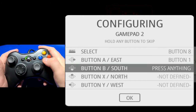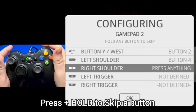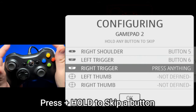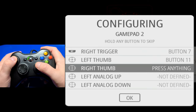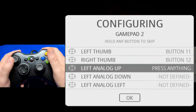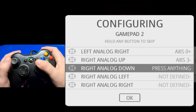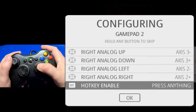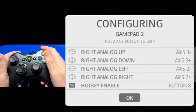I'll use the orientation shown in the configuration image. Keep in mind, if there is a button that you don't have on your controller, you can press and hold a button to skip. I'll continue with the analog buttons, pressing in on the left and right sticks, then up, down, left, right on each. And for the hotkey, we'll hit Select, and then press A.